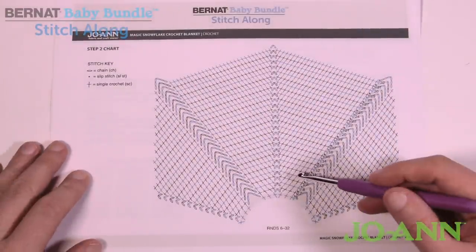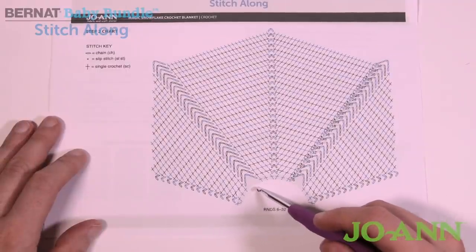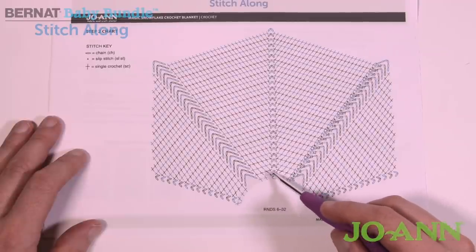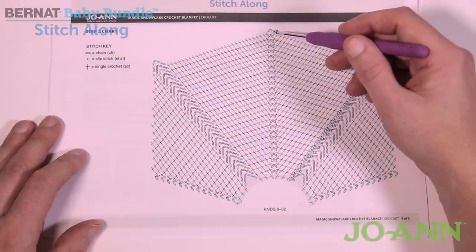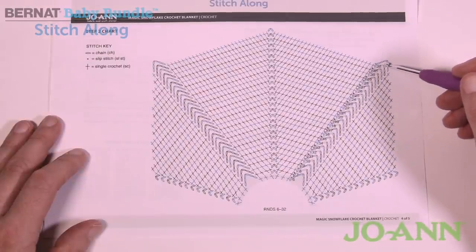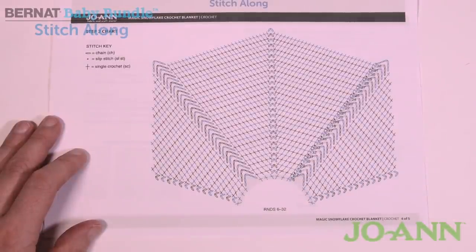Do not let the diagram scare you. It's all consistency in the way it's growing — it's just a matter of getting it started. We have to establish round number six, and then round number seven is the key point to get it to grow. You'll notice all the stitches are in the same position each time, making them easy to find. You can see the chaining of six continuing, and it's like a mirror effect — what happens on one section will happen on another.